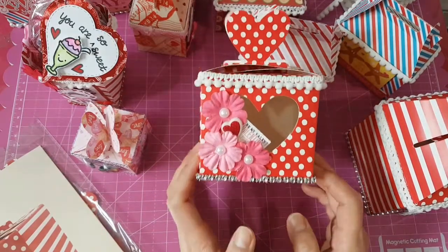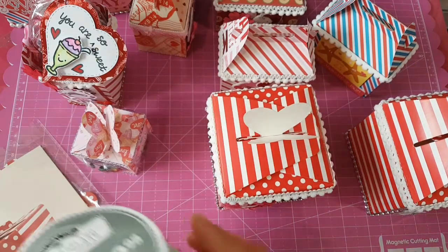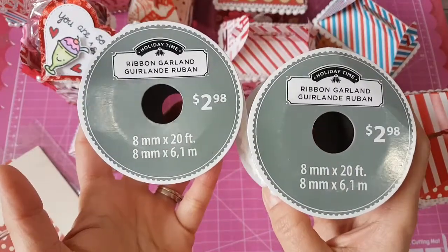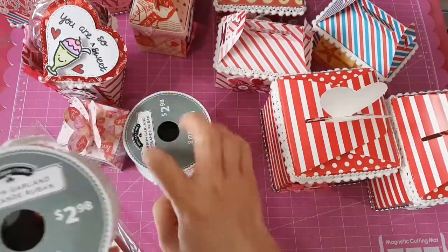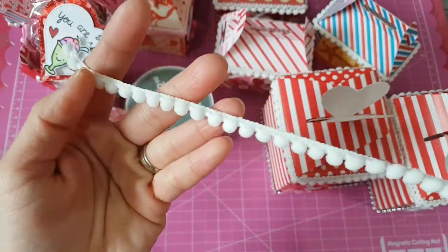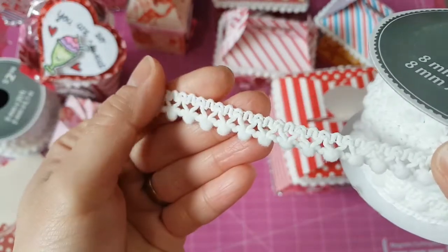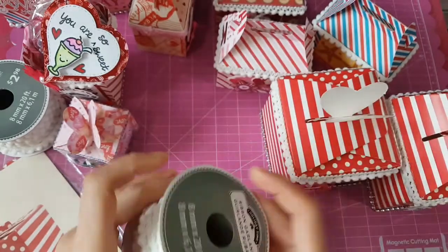For the trims I used on all my projects, I used this one from Walmart — a very pretty trim and it's so cheap, $2.98. They're both pom-pom trim. This one is a little bit bigger compared to the other one, which is plain pom-pom, and the other one is smaller pom-poms but has a trim on the upper part. I like this one and use it mostly.